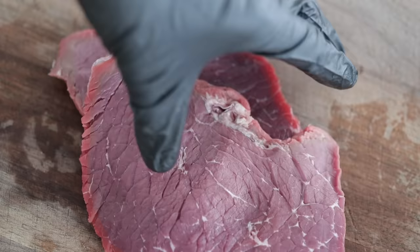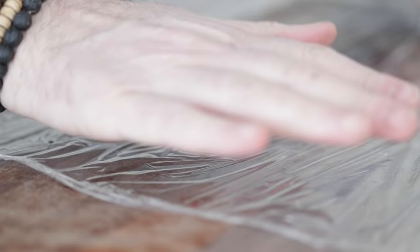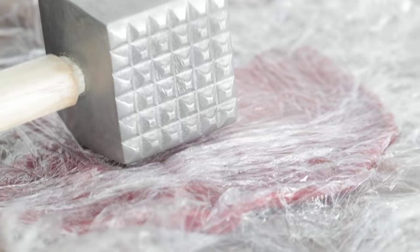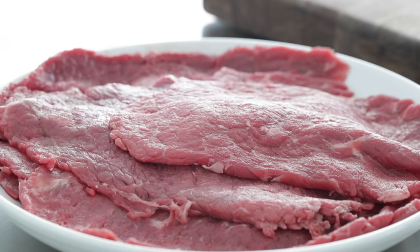Set these to the side on a plate, platter, or sheet tray lined with parchment paper. Going back to your cutting board, lay down a big piece of plastic wrap — you could also use a Ziploc bag. Place one piece of meat onto the plastic wrap, put the rest of the wrap over top, and use a mallet to pound it thin. We're essentially doubling the size, but it's still going to be about a quarter inch thick. Repeat the process until all eight steaks have been pounded out.